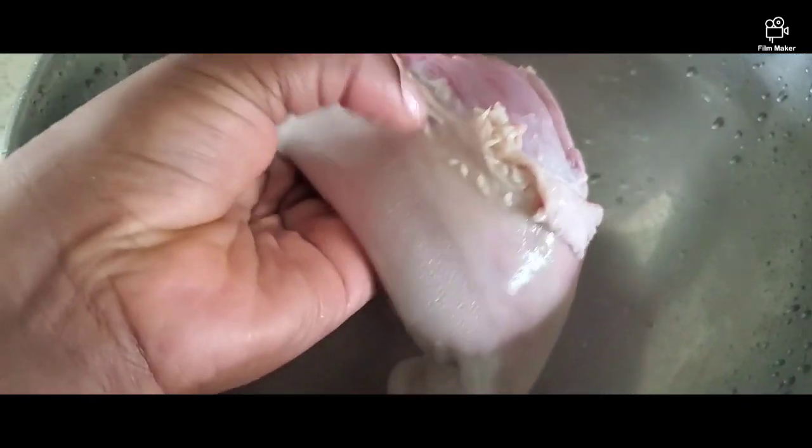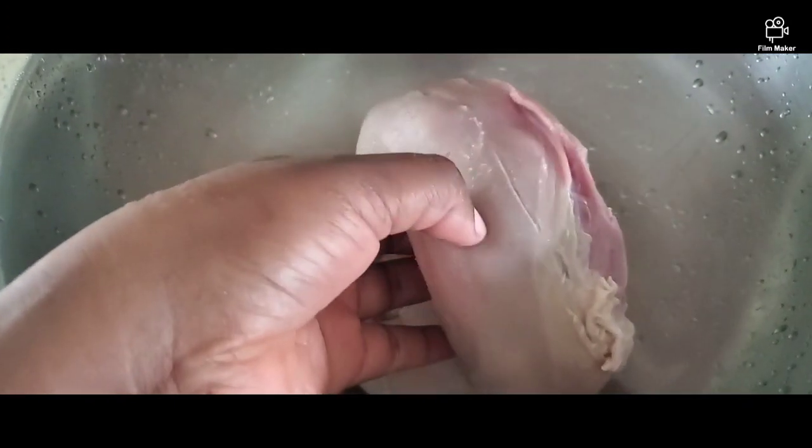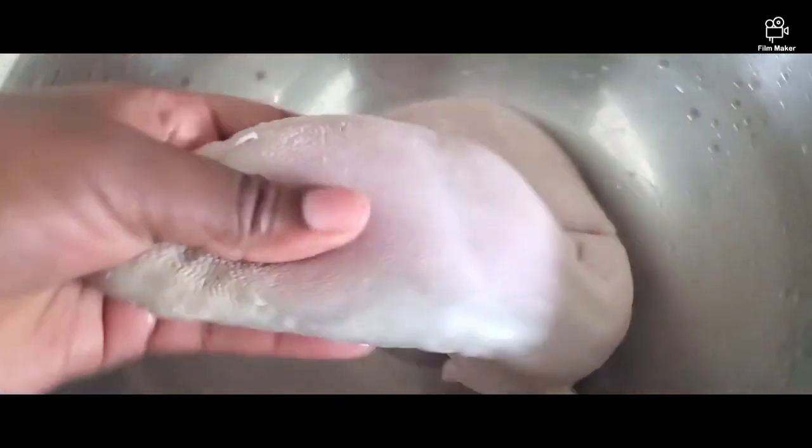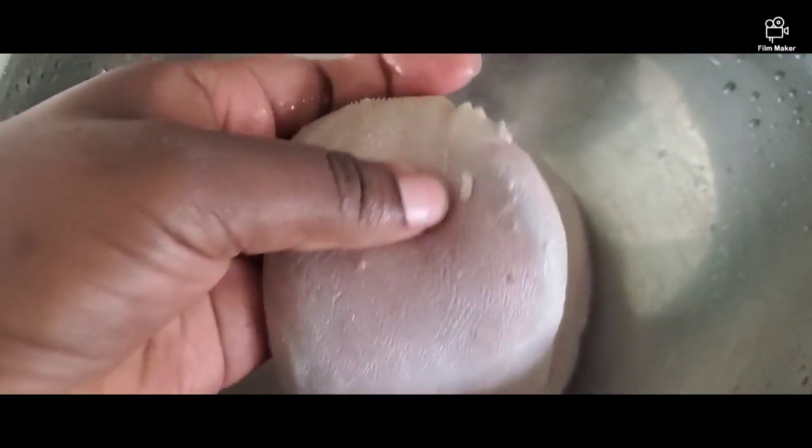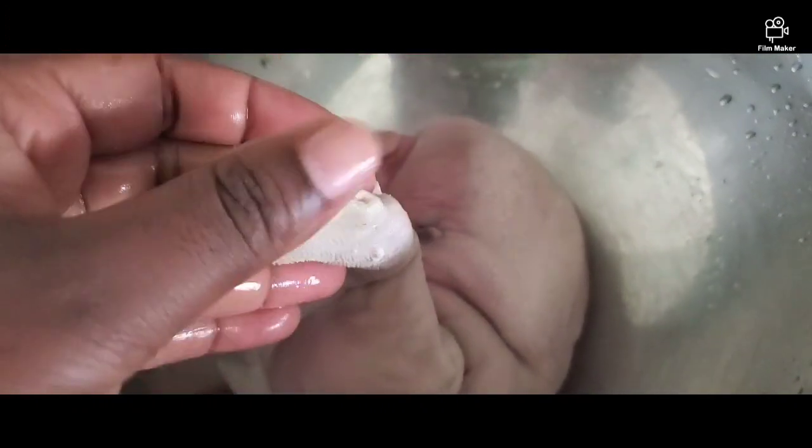Now, back to today's business. That is my cow tongue — I had already washed it and as you can see it's very clean. What is left is for me to remove that hard part of the cow tongue.